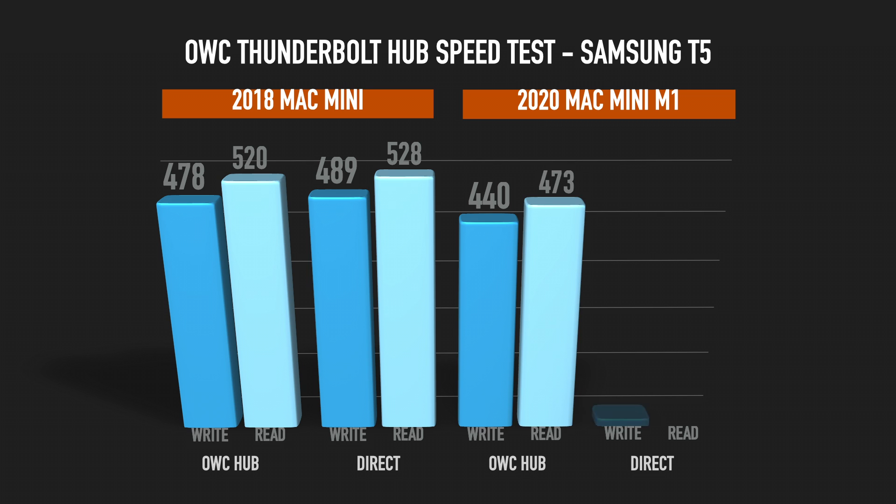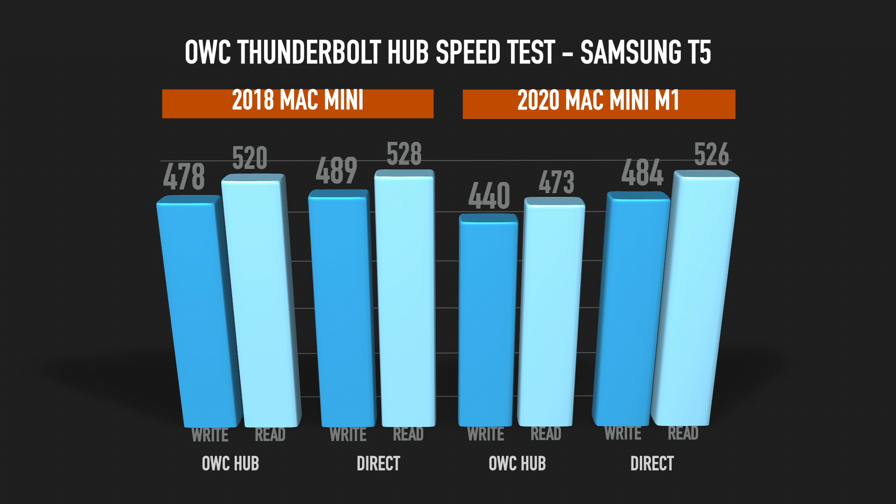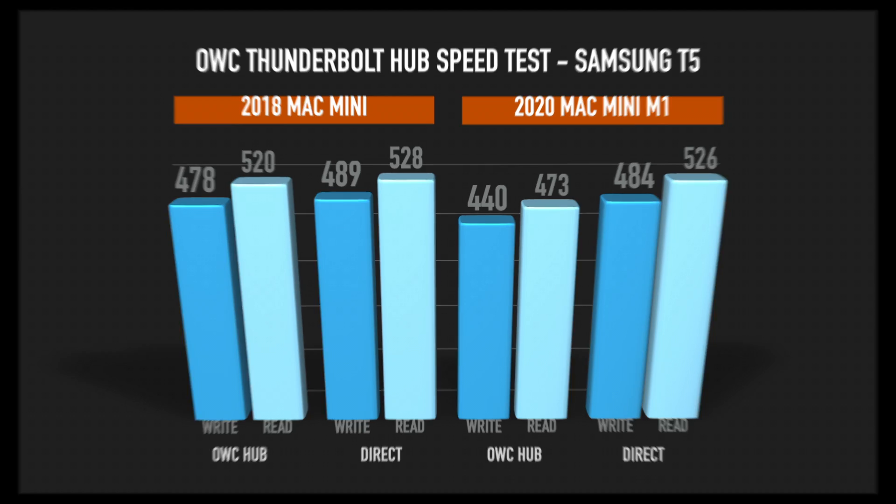As you can see, speeds are good. Yes, it's a bit faster directly connected, and it is a bit slower on the M1 Mac Mini, but it's still quite fast and quite solid — no connection issues whatsoever, so everything is nice.